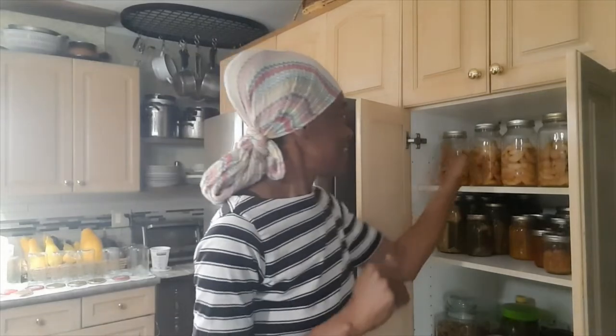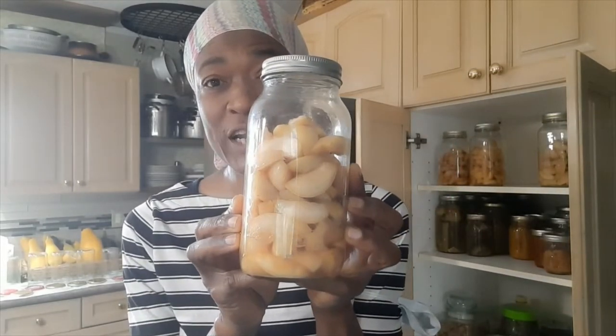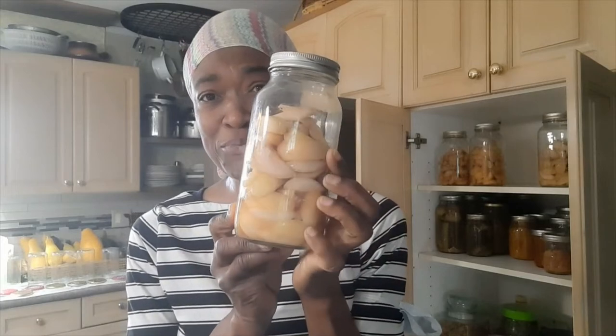These apples I'm about to show you — I think they are so pretty. They've been sitting in the jars for almost a month now, so I see that as a success. I looked at them this morning and said, wow, that's so pretty.